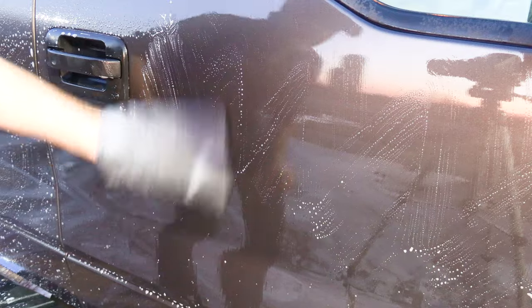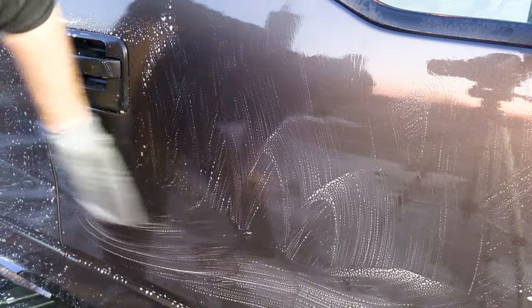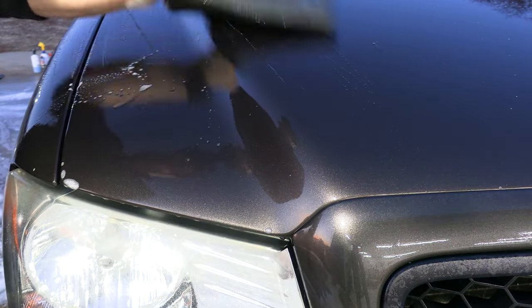With the paint cleaned and rinsed, I used some iron remover all over the vehicle, which helped loosen the iron deposits and was also a good lubricant for my clay mitt. I guarantee this is the first time this truck has ever been decontaminated.